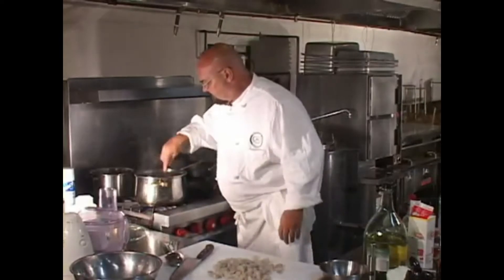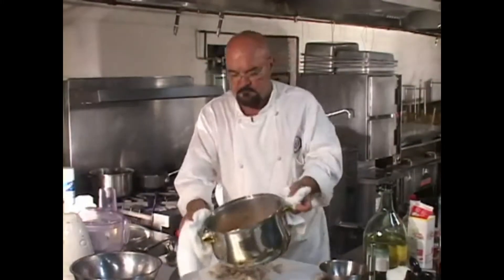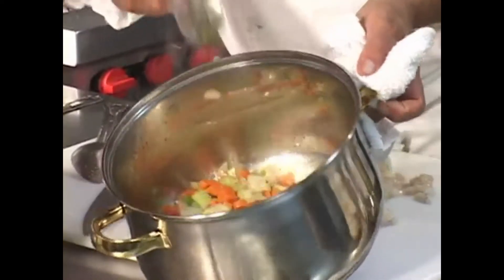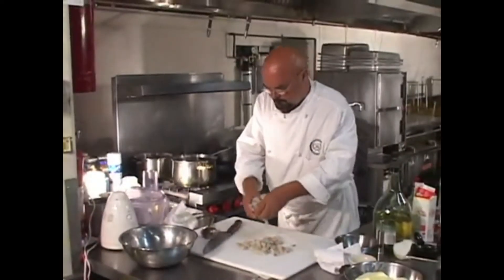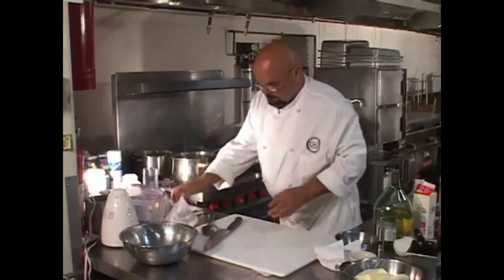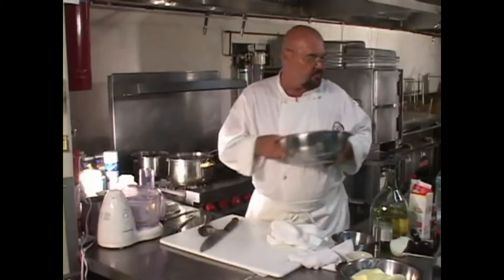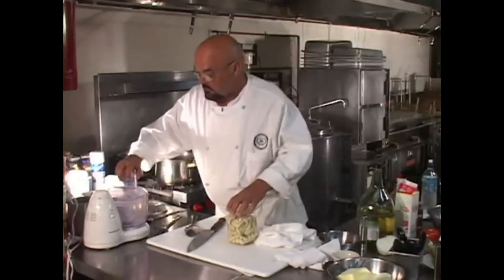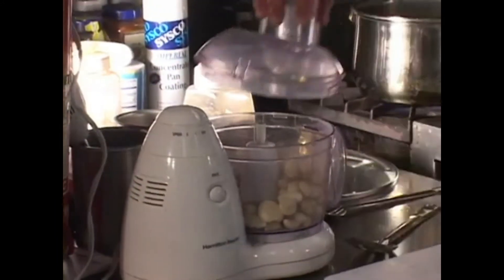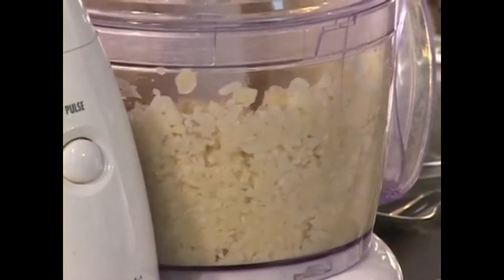The mirepoix is cooked enough. Now I'm going to add the shrimp to it, and we're going to cook this just long enough for the shrimp to get cooked. Meanwhile, I'm going to show you quickly how I would normally puree my garlic — that would be in a food processor. We don't need all that garlic, but over the course of cooking today I might.